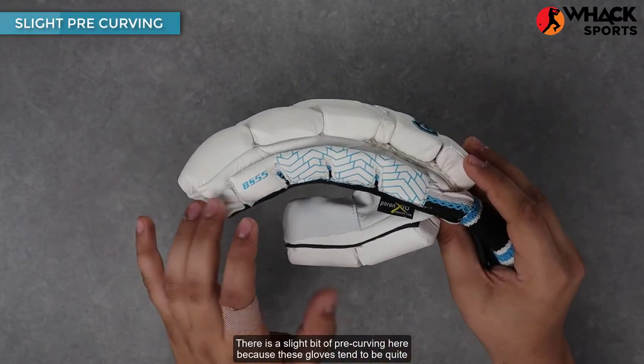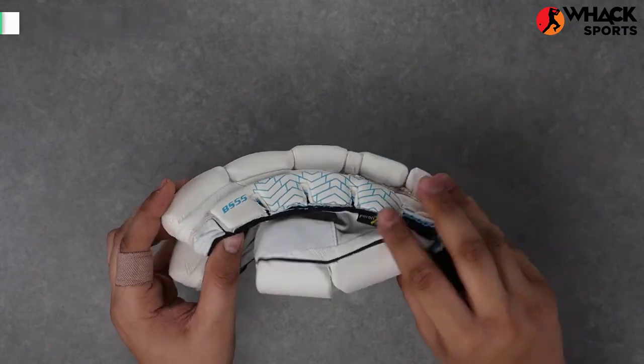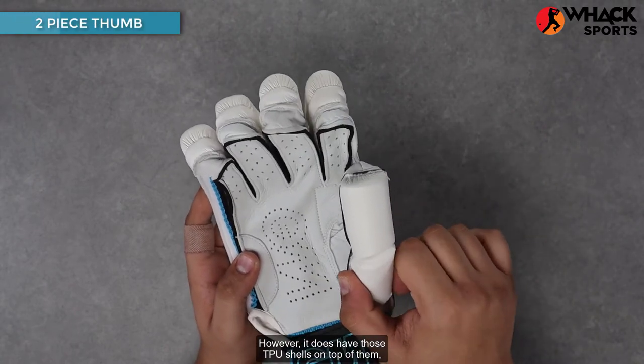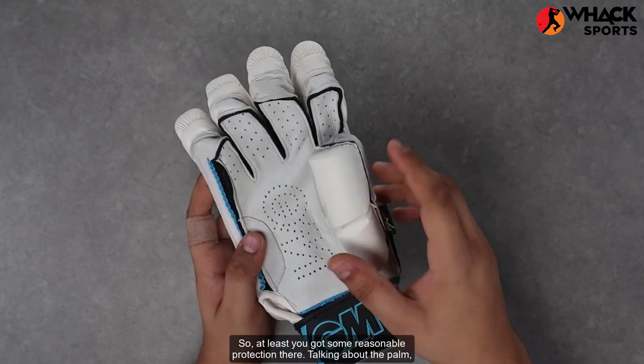There is a slight bit of pre-curving here because these gloves tend to be quite stiff, so it aids in the flexibility a little bit. And even though this is a top-end glove, it only sports a two-piece thumb. However, it does have those TPU shells on top of them, which is what Gun & Moore call the Poron XRDs, so at least you get some reasonable protection there.